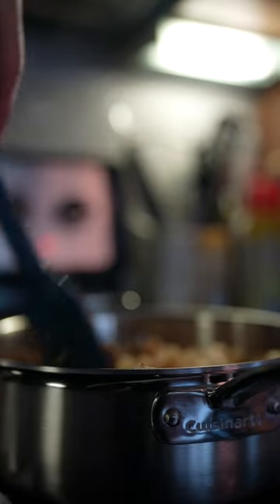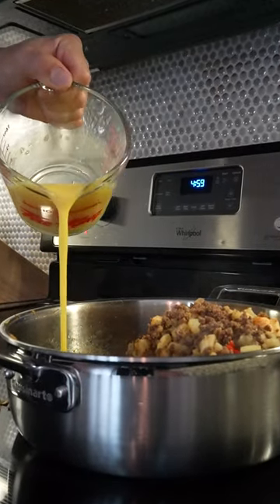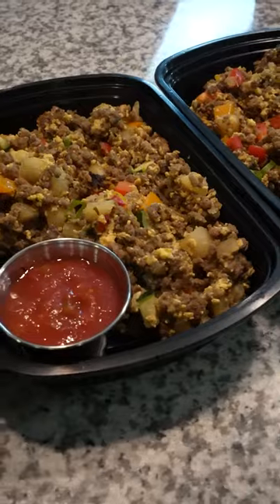Give it all a good mix and let the potatoes cook for a few minutes. It isn't breakfast without eggs, so add two cups of egg beaters. I like to move everything to the side so the eggs have some space to cook. Then add two bell peppers and zucchini, turn the heat off, and give everything a good mix. All of this makes five low-calorie meals under 400 calories with 50 grams of protein ready for the week. Top them off with your favorite toppings like cheddar or salsa and enjoy.